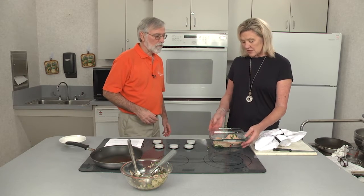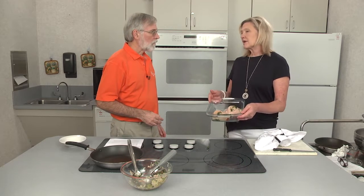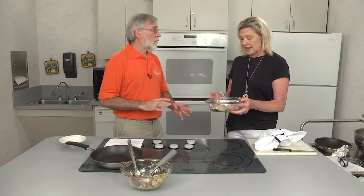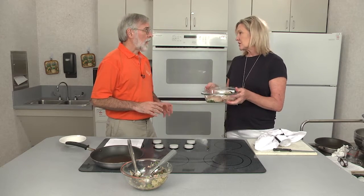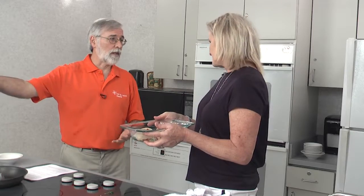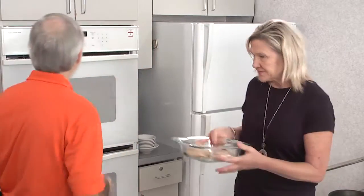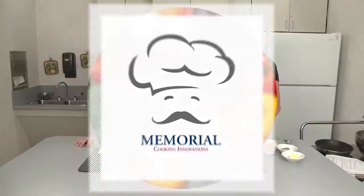Another option is to prepare it through this stage and then refrigerate it and bake it later. So if you knew you were going to have a busy evening, this is ready to go — maybe you have this ready before your dinner guests arrive. While the chicken's baking, let's go ahead and make the sauce. Originally our recipe calls for a light lemon cream sauce, but I decided to do something a little different today — we're going to make a creamy cheese sauce.